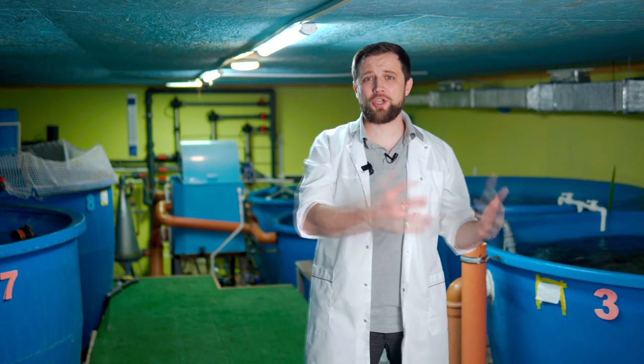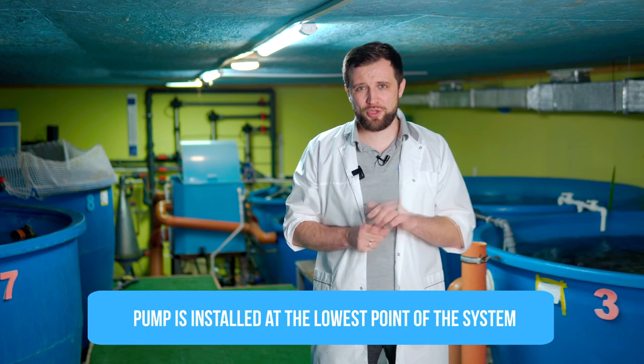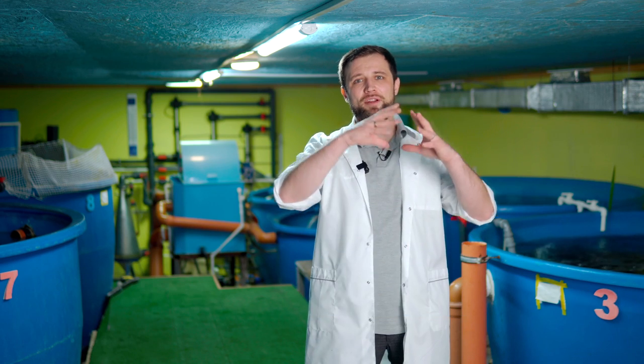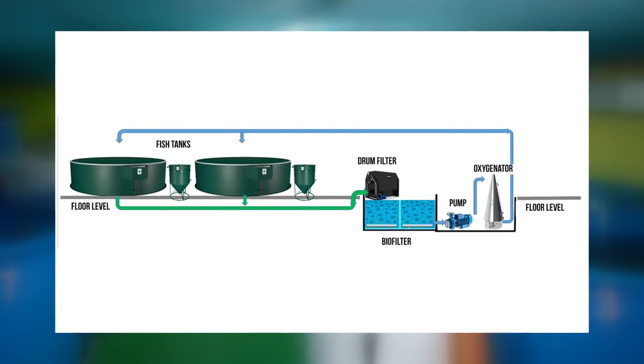Where are the pumps installed? You have selected the pump by flow and by head – now where to connect it? The pump is installed at the lowest point of the system. For example, water from your fish tanks flows by gravity to the drum filter. If the drum filter is at the lowest point, a pump tank follows it, and pumps are connected to this pump tank taking water from there. A second option is a biofilter installed after the drum filter – water is supplied to it by gravity, but it's located even lower, and then the pump tank is installed after the biofilter.